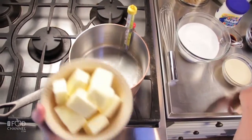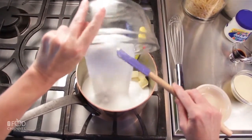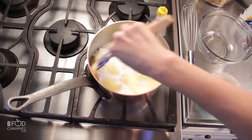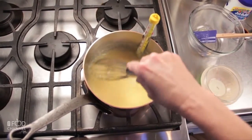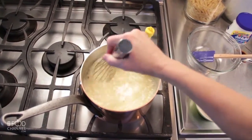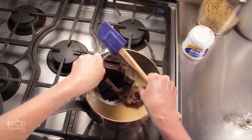The fudge consists of butter, sugar, and evaporated milk. It's all melted together and brought up to the critical temperature point of 234 degrees. Be sure to stir constantly. Turn off the heat — or move the pan if using electric. Next, add the vanilla, chocolate, and marshmallow cream.